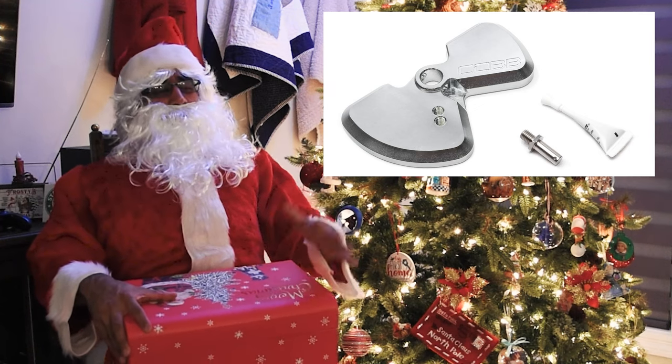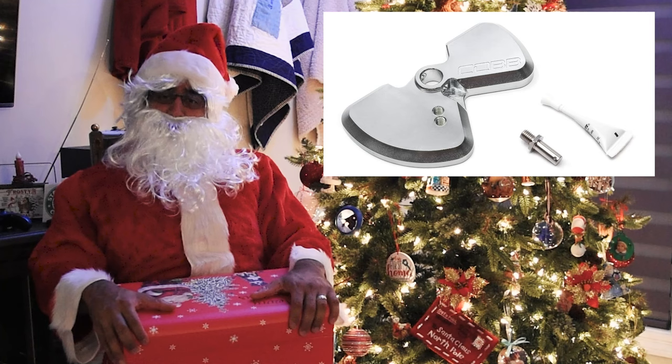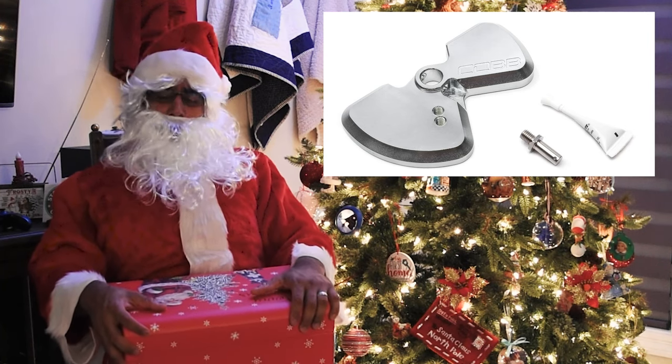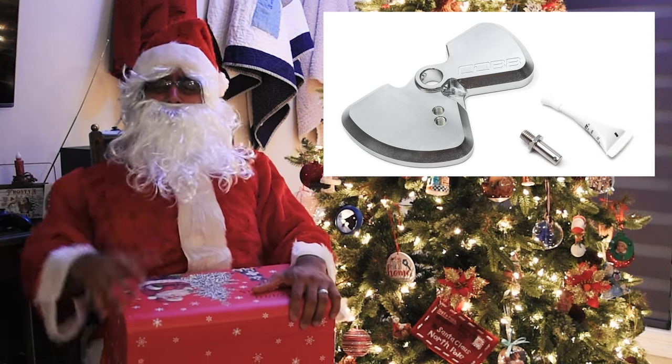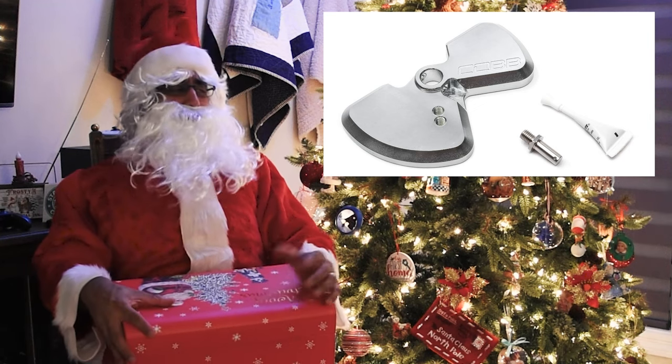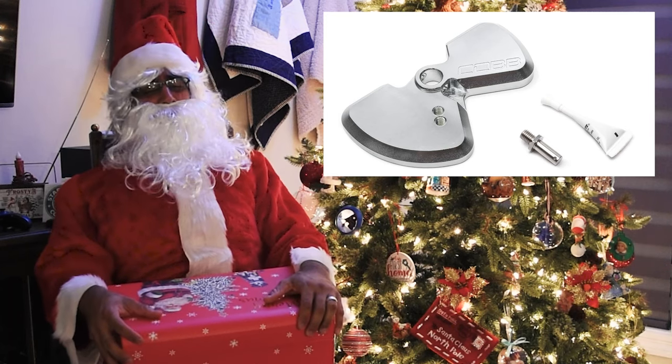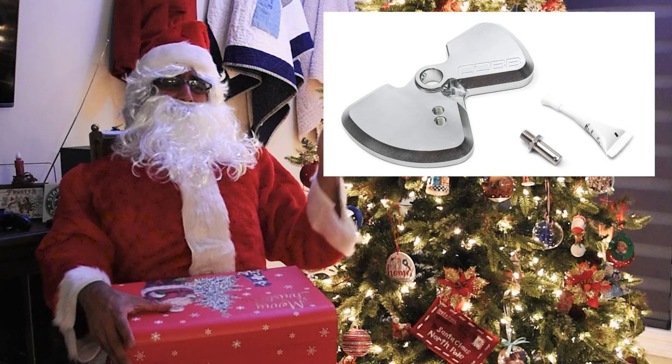Now a lot of people like to get a short throw shifter stick, but for the average person that's a lot harder to install. Even my elves have a lot of problems when trying to install an actual short throw shifter, so even they suggest having a shifter plate.